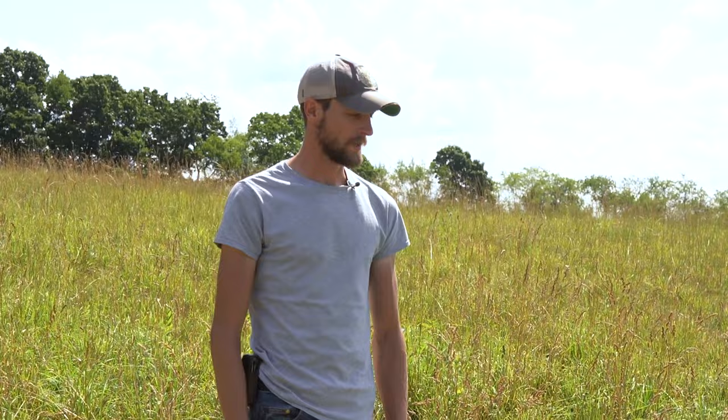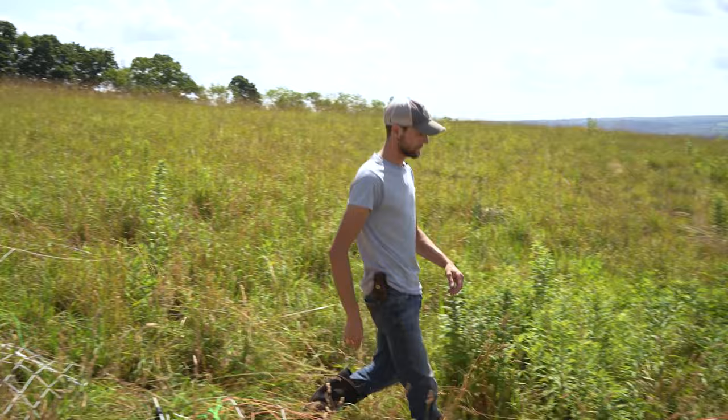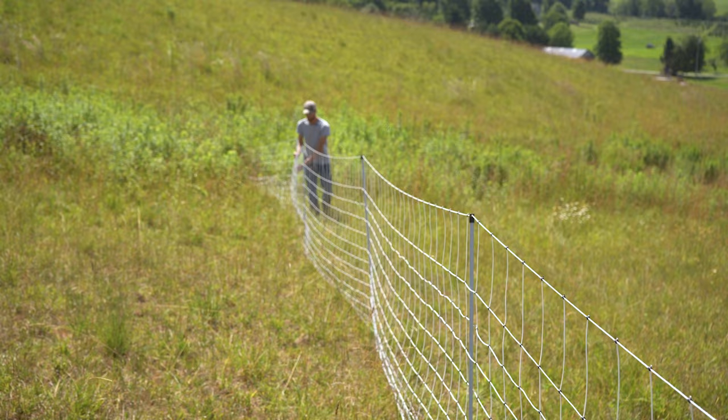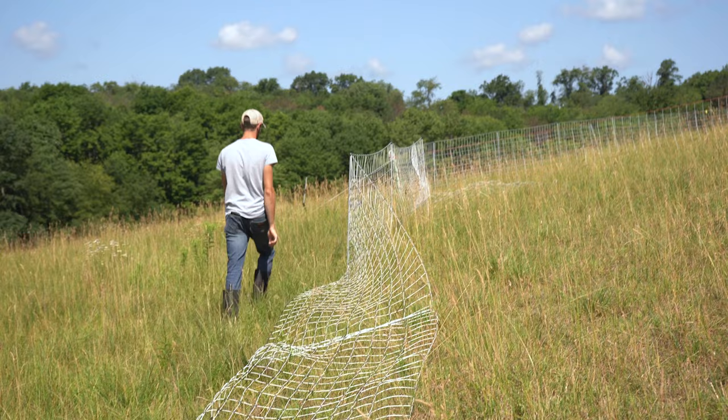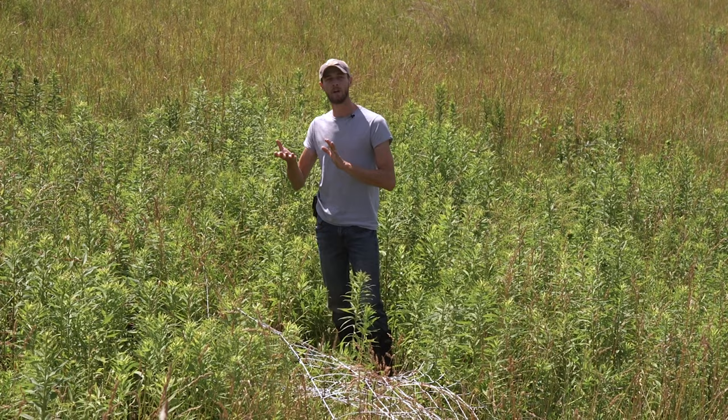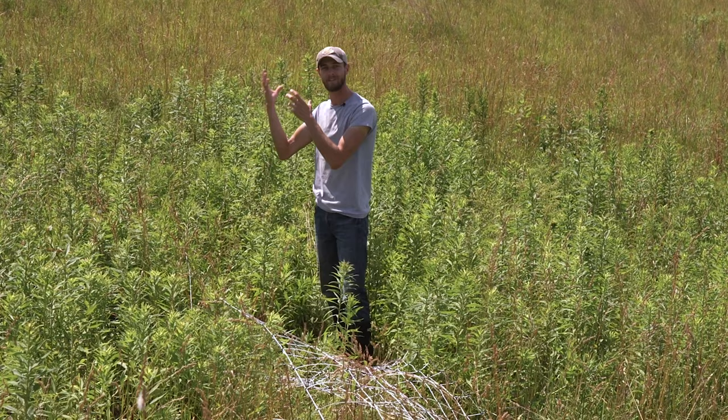Now we can continue to lay down the rest of the existing fence. What I like to do is come back to the farthest point of the fence to start gathering it up. That way as we're picking up the posts and our load is getting heavier, we're actually getting closer to the location for the new fence, instead of gathering it all and then having to carry the full load to the new destination.